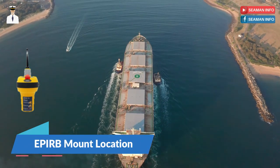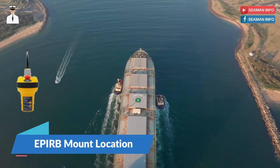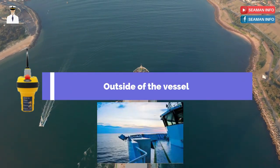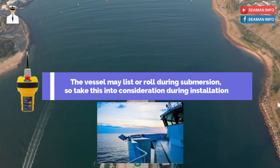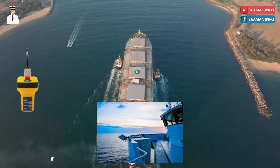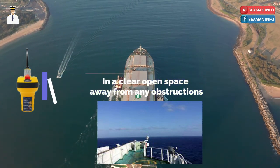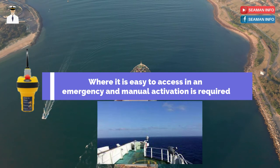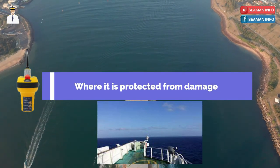Mount location. The effectiveness of an EPIRB is dependent on where the unit is mounted. An EPIRB should be mounted on the outside of the vessel, taking into consideration that the vessel may list or roll during submersion. It should be in a clear open space away from any obstructions, where it is easy to access in an emergency and manual activation is required, and where it is protected from damage.